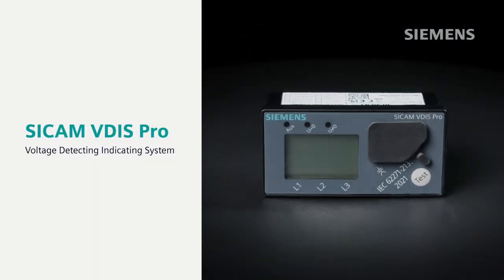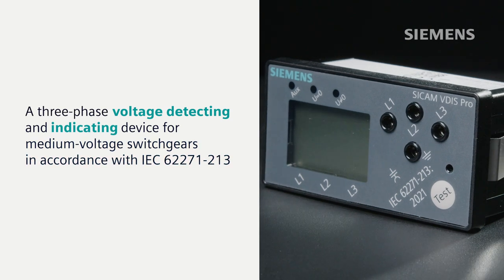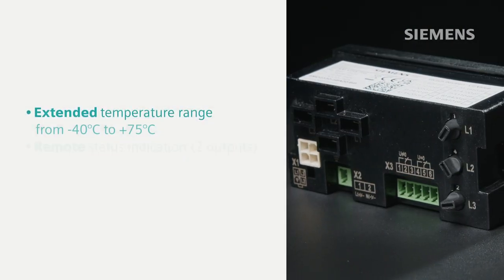Discover the advantages of C-CAM VITUS PRO. Don't miss this innovative solution for a sustainable, secure future. Ensure safety with voltage detection.